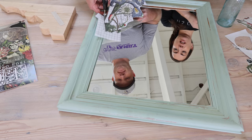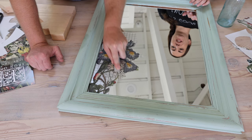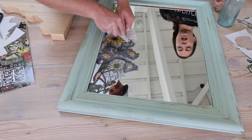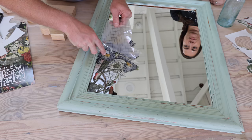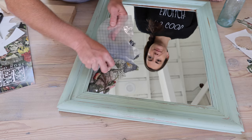This mirror has already been painted apothecary. Every IOD transfer comes with one of these sticks to apply it, and if you ever lose your stick I've been known to use a spoon or a spatula. You can feel the crackle, and if you lift up and it's not all the way down just put it back down and rub it with the stick again. As long as you don't shift your transfer, you shouldn't be able to tell that it cracked or peeled apart.